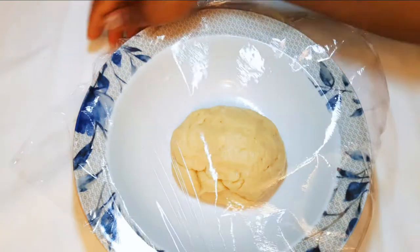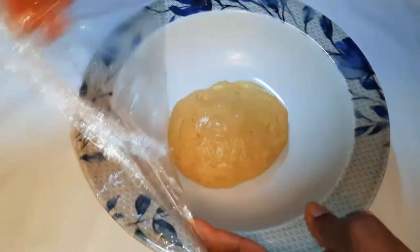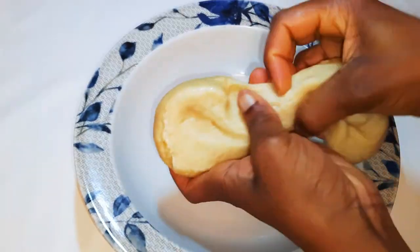I'll leave it for about 30 minutes to one hour. So it's been after an hour and this is what we have here. I'll just divide them into smaller pieces.